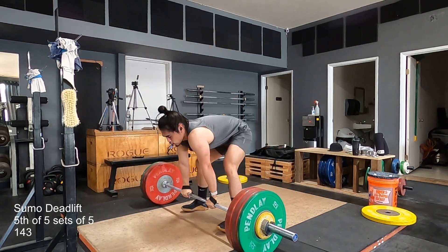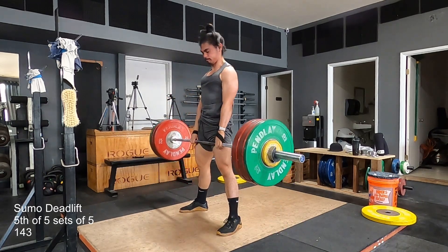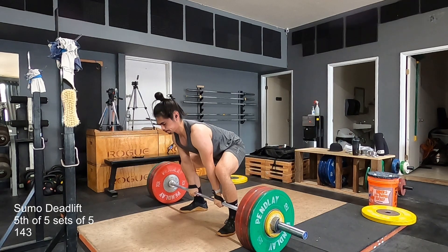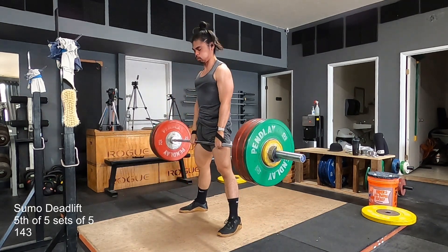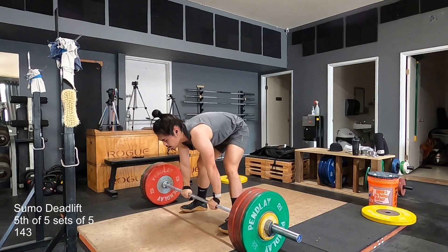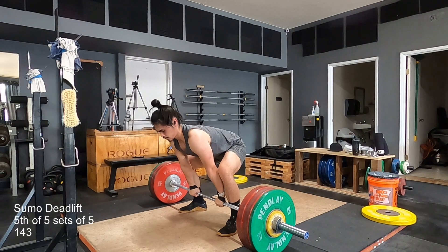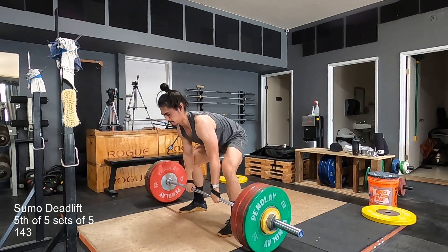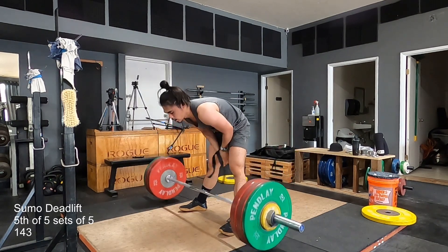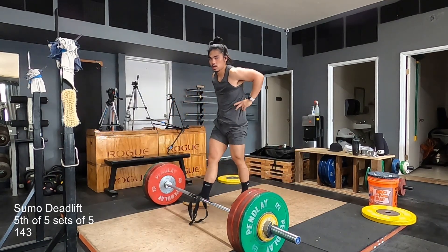This is my last set. You can already notice a big difference — this is hopefully how I will be moving forward with my deadlifts. First three reps were pretty good. Last two were alright.